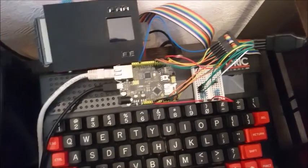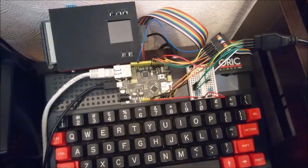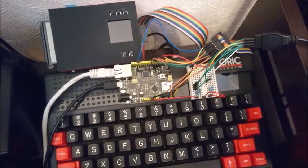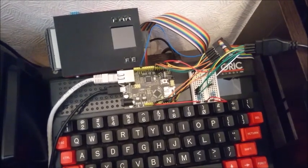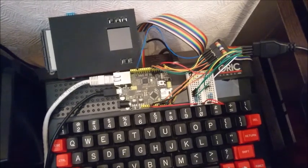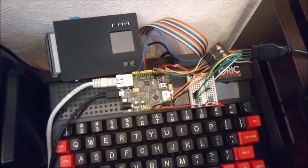The advantage of doing this is that I can send and read bytes instead of just bits, so in effect I can send through eight lines one byte at a time.